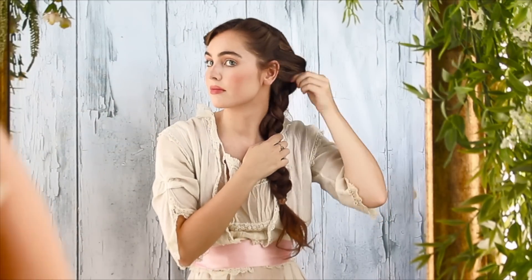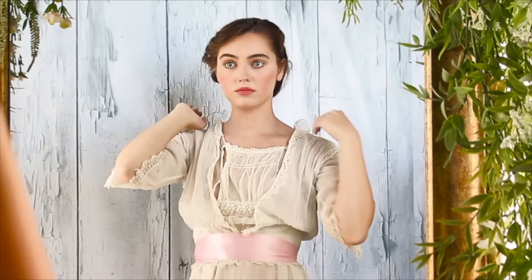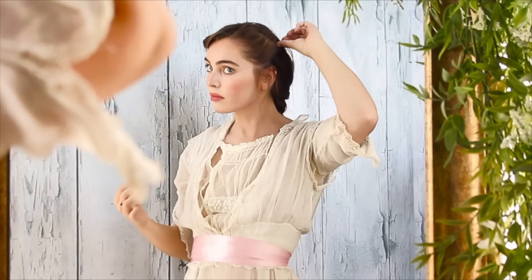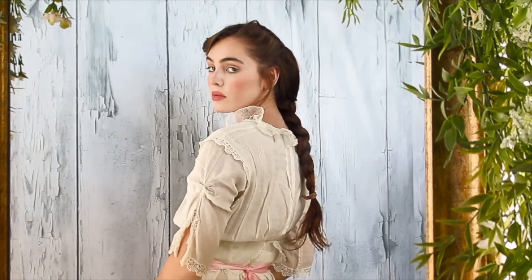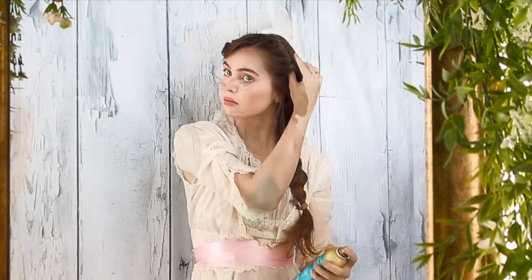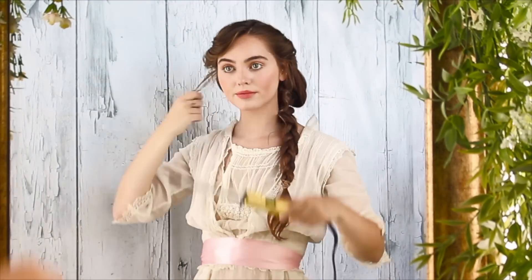Because I'm going for Winnie's more exploring-in-the-woods type of look, I'm going to loosen up the front sections and take out some face-framing pieces for curls. Adding some of my favorite hairspray — and by the way, this dress is backwards. I wear it the right way later on, but I just love this first simple braid.